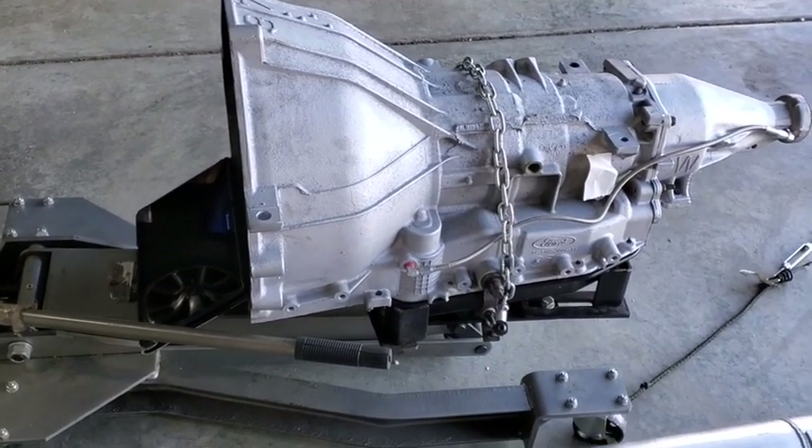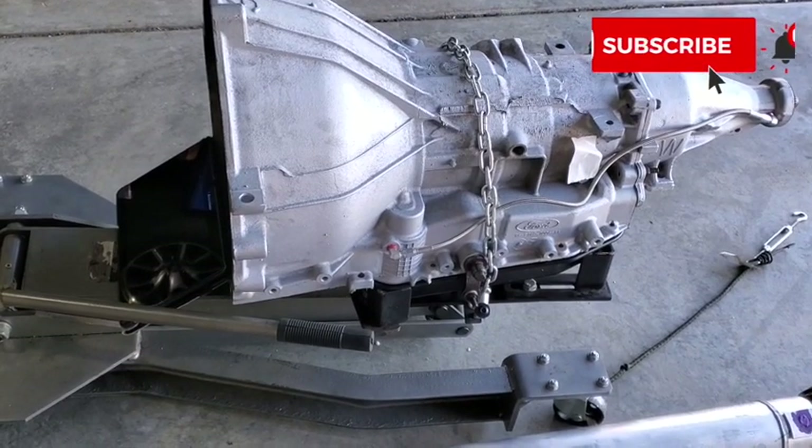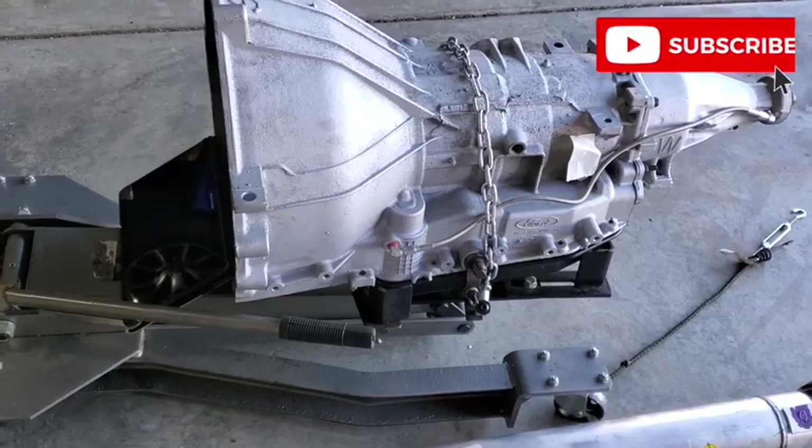Thanks again for watching Mike's Garage, and I appreciate you following along with my build. If you haven't subscribed, please go ahead and do so and tick the little bell. Thanks again.